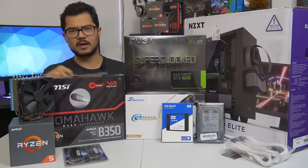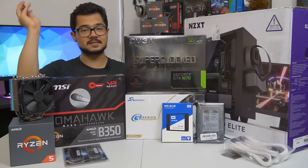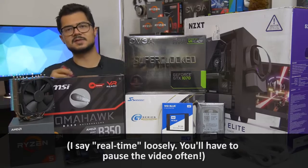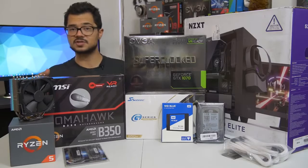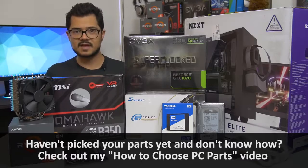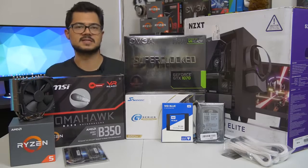Today we are building a full-blown system from the ground up. The objective of this build is so that those of you who might be building a system of your own at home can assemble it almost in real time as you watch me build mine. This is really just to help those of you who are maybe new to PC building, if it's your first time, or if you just need a refresher on how to assemble this stuff.